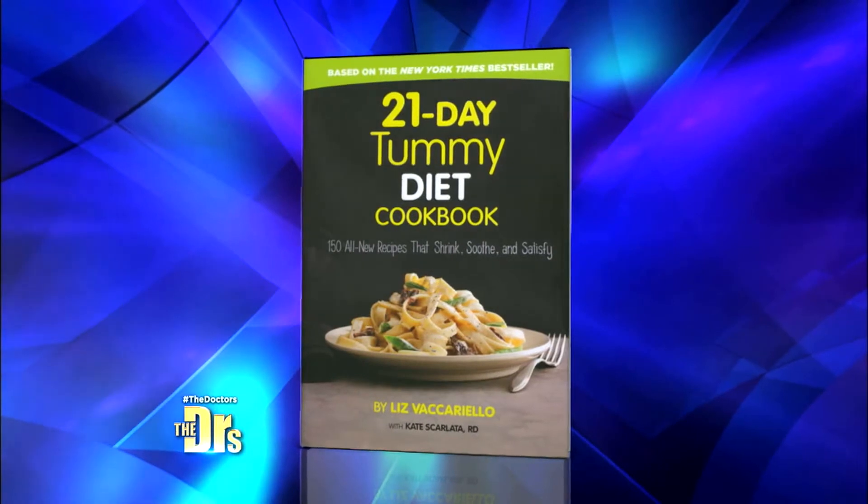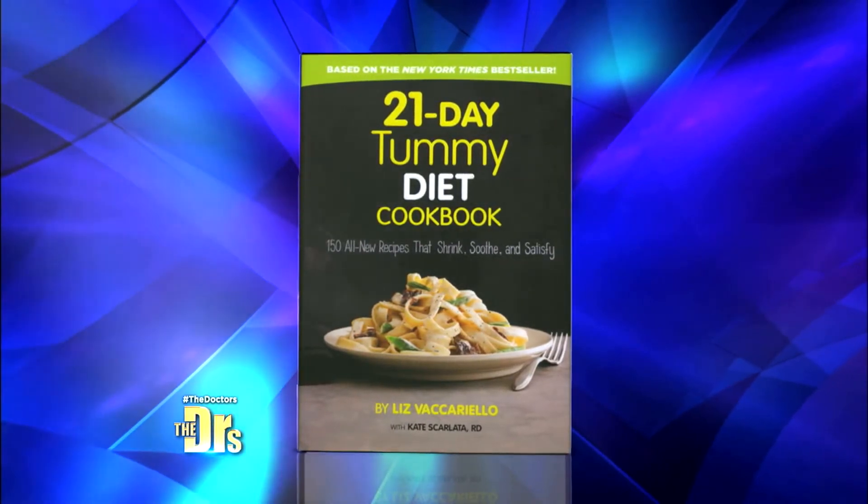You can find this recipe on our website thedoctorstv.com, and the 21 Day Tummy Diet Cookbook is available wherever books are sold.